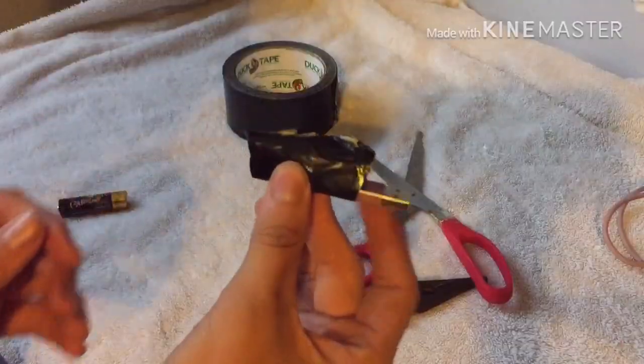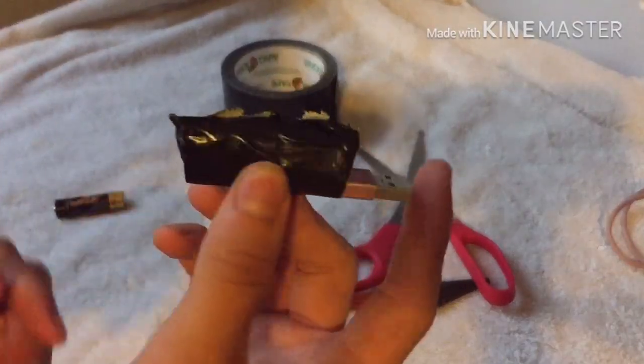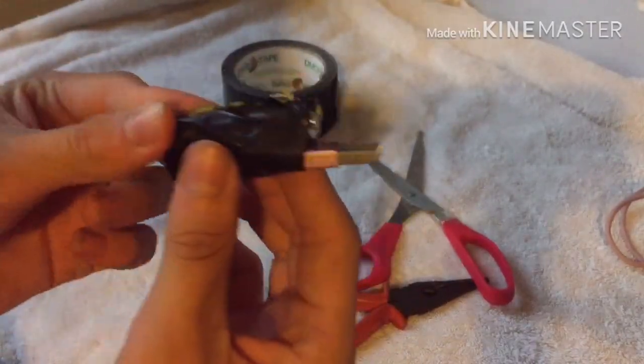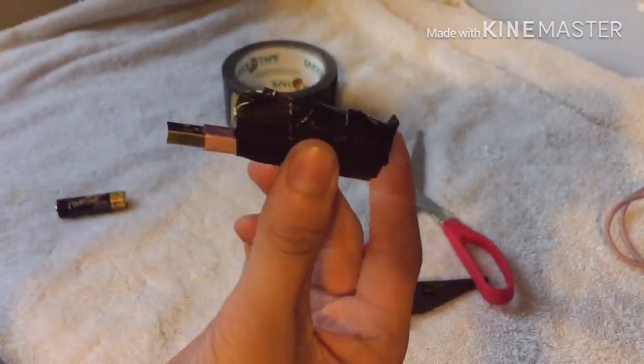All right, so this is what it should look like when you're all done — just the battery with the USB and the wire touching the negative side. Obviously I'm not trying to look for design; when you get better at it you can make this different colors and put more stuff on it.